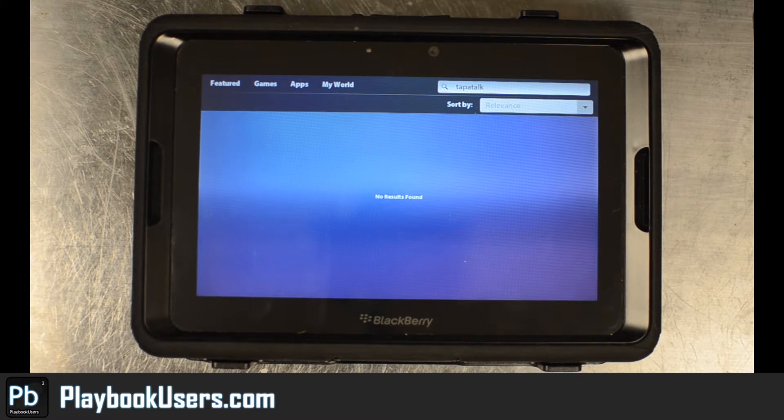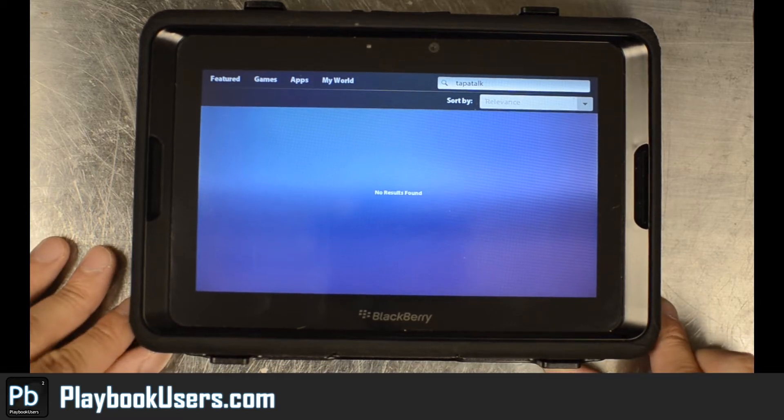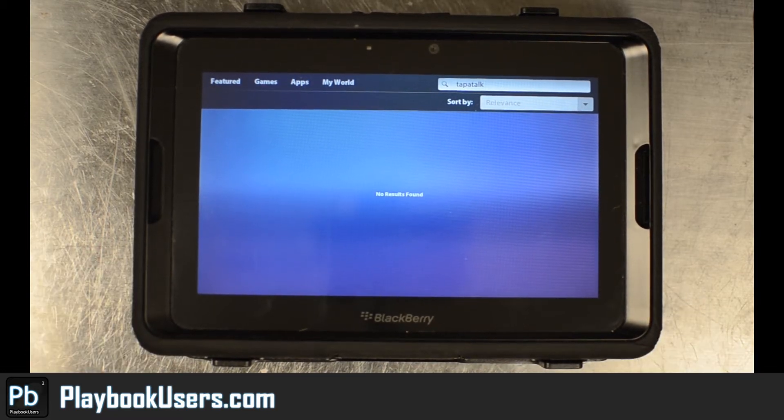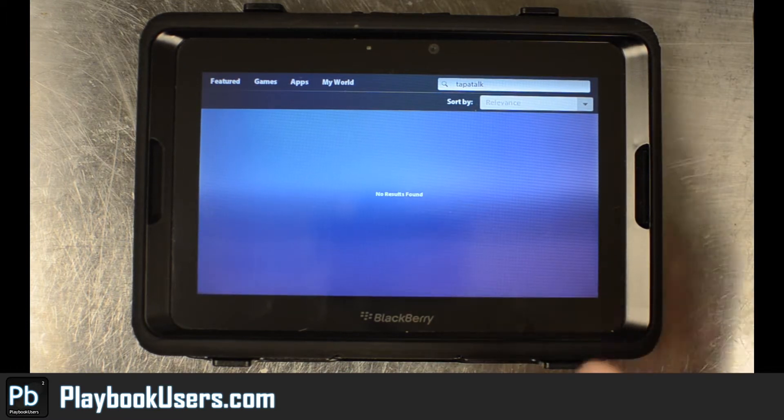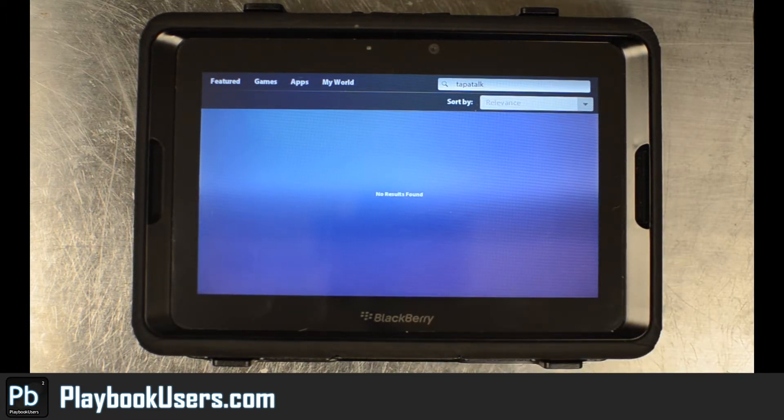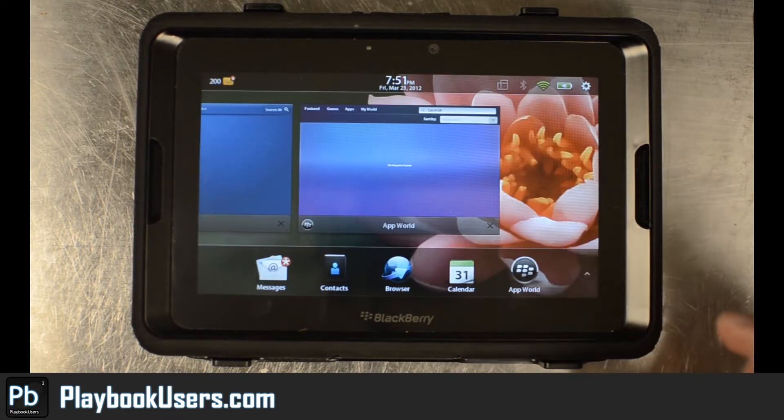If you had an iPhone or some other device or Android phone you might already know what Tapatalk is. They actually have a BlackBerry version and I think at one time they had it in the app store — a version for the PlayBook — but as you can see here, Tapatalk search: no results found.